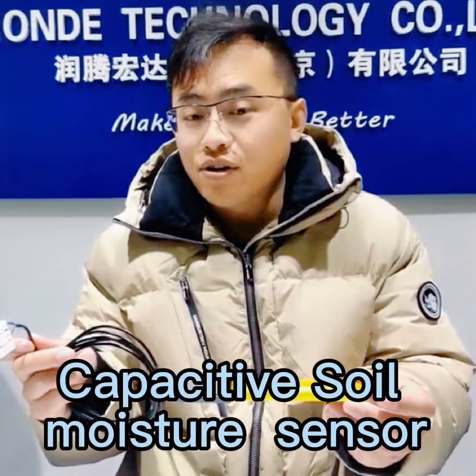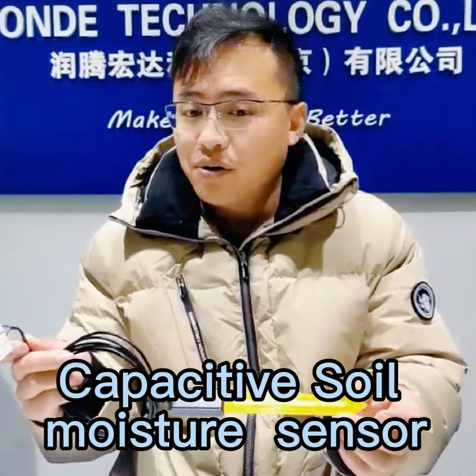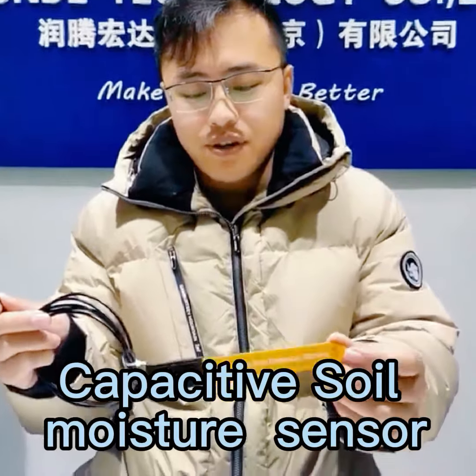Hello everybody, today I will introduce our KPSU Soil Moisture Sensor. Please check it.